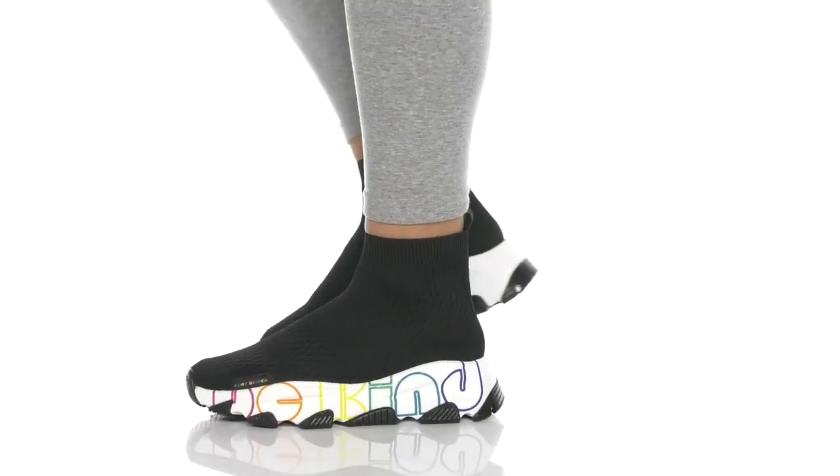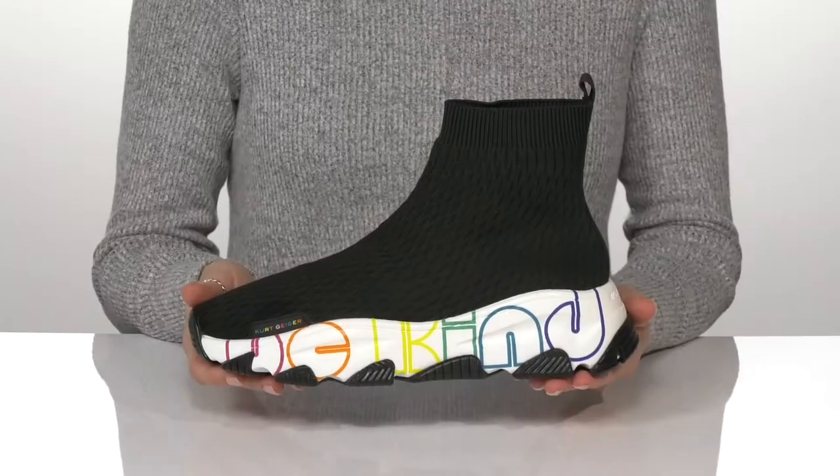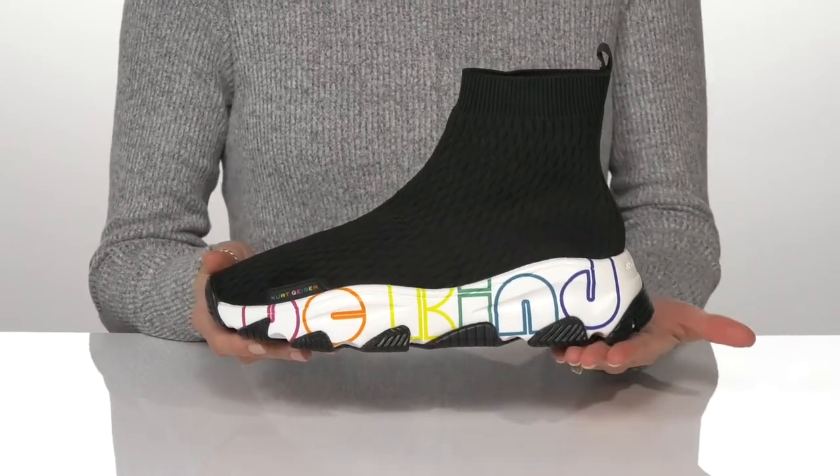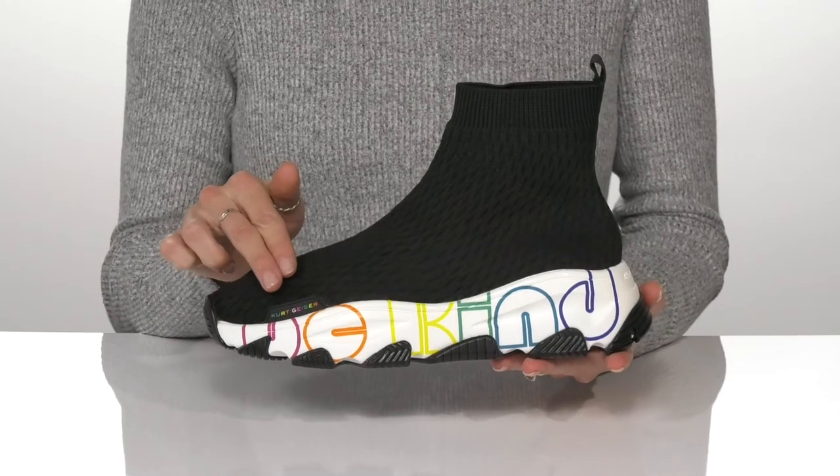Be kind and stylish with these sneakers by Kurt Geiger. My favorite part about this shoe is the colorful graphic printed along the midsole and the rainbow branding at the toe.